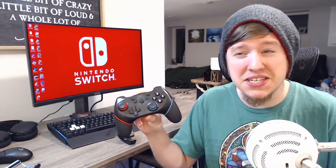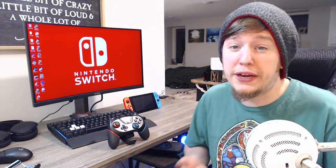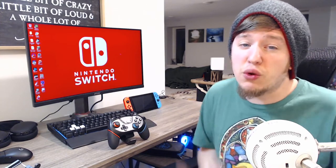Honestly, I think this nameless, presumably Chinese controller is quite the hidden gem, especially for its price. It's a great affordable option for those who want a more traditional controller for couch play, and can even make a great Player 2 controller that doesn't totally suck for your friends to use. Given my experience with this thing, it definitely earns my recommendation.